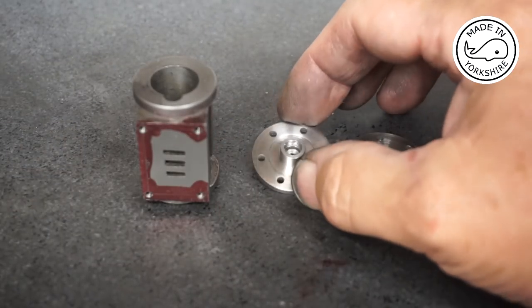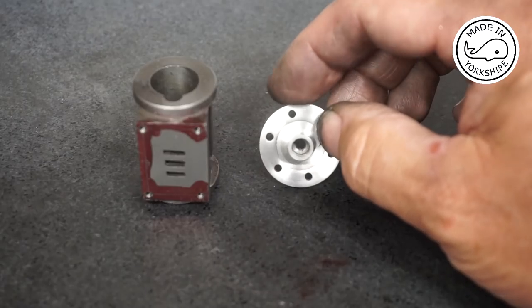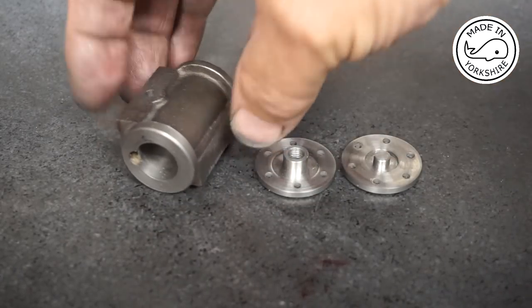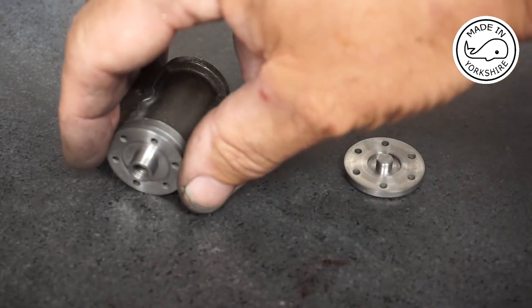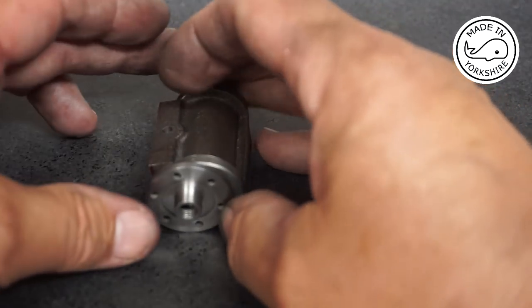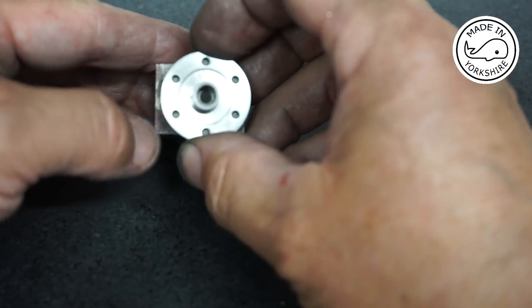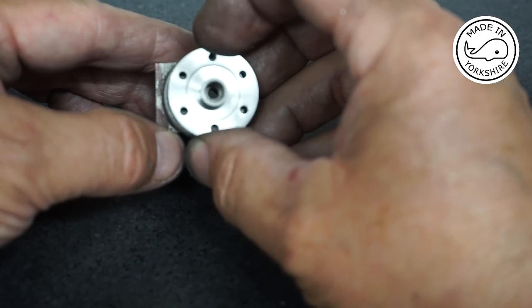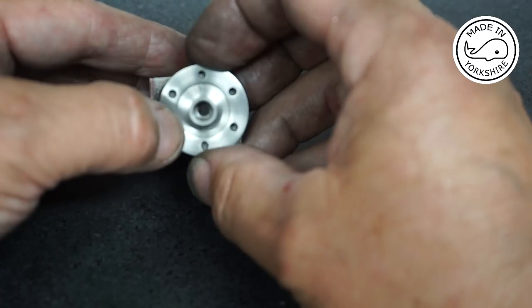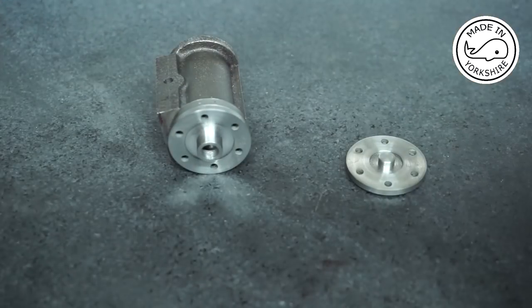That's worked out pretty well. I decided to clean up this recess on this cover — it's ended up being slightly wider than on the plan, but I think we'll be alright. The idea now is to drill some holes in the cylinder and tap them so we can hold these on with some bolts. The bolts need to be applied vertically in that way, thus avoiding that portal there. I think I've worked out a way of doing it using the rotary table.